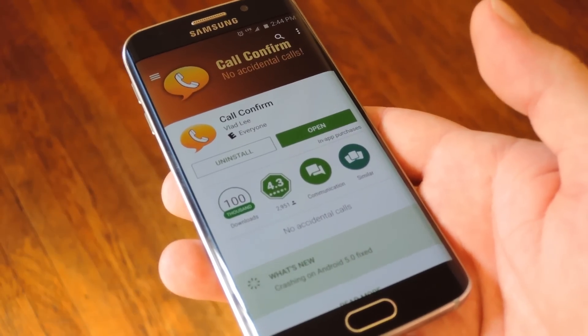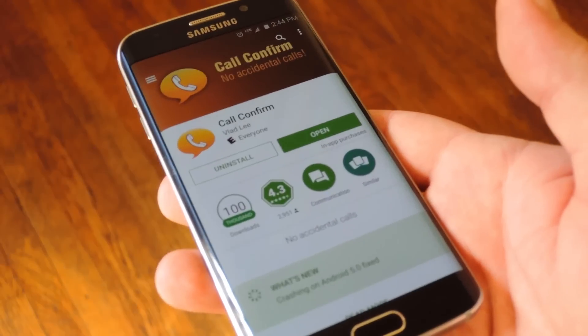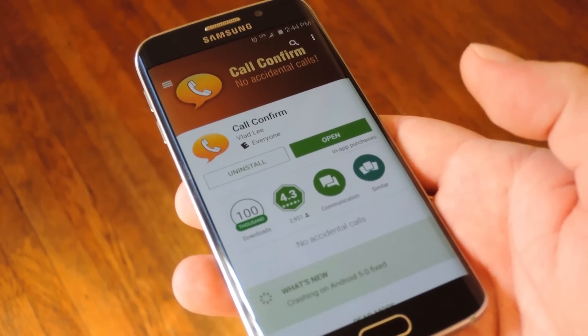To get this one going, head to the Play Store and install an app named Call Confirm from developer Vlad Lee. I have this download page linked out over at the full tutorial on Gadget Hacks, so head over there if you're having trouble finding it.